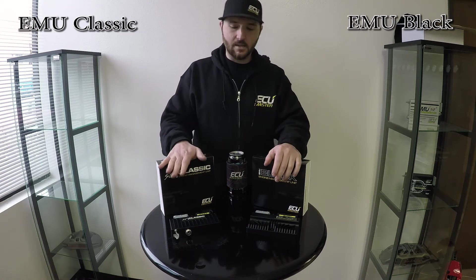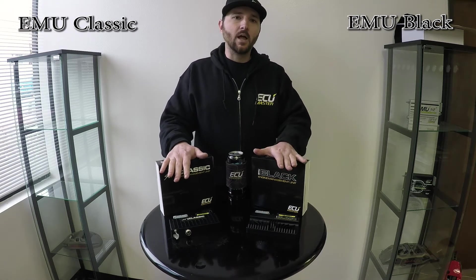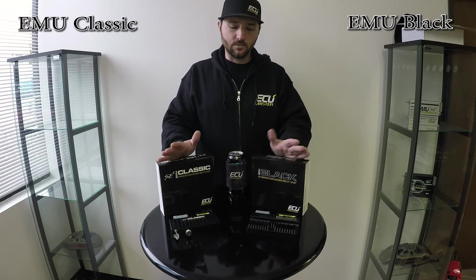The EMU Classic is $8.99 retail, and the EMU Black is $10.99, so it's not a giant difference in price.